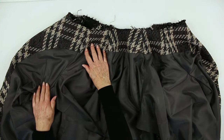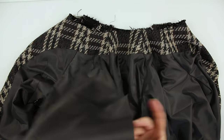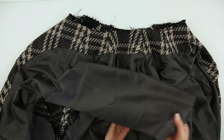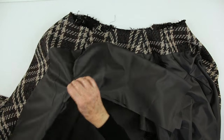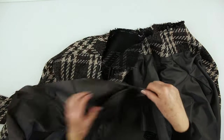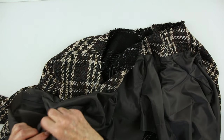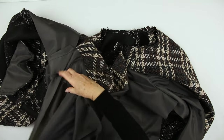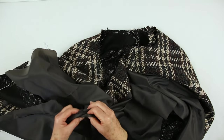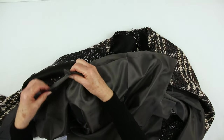The remaining raglan seams are stitched and the seam is pressed down towards the fronts. The sleeve lining and the lining side seam can be stitched in one go. Sew right sides together. Pin, baste and stitch from lining cuff to lining hem.